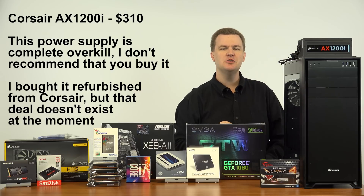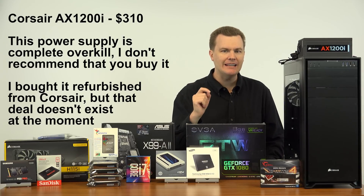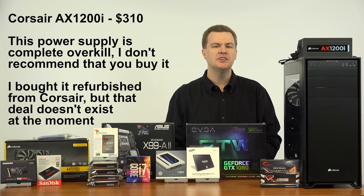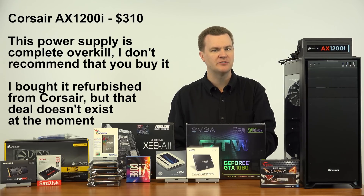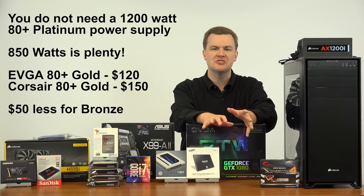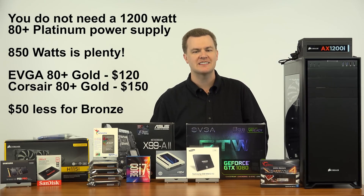Power supply — this is a new one for me. I've got a top-of-the-line Corsair AX1200 Platinum 80 Plus power supply. That is an expensive power supply that most of you should not buy — it retails for $310. I didn't pay that; I got it refurbished, which is why I don't have the box. I'll talk in the vlog about other power supply choices that don't cost $310 new. You don't need that much power supply, but I got such a good deal on it I went ahead and got the AX1200.